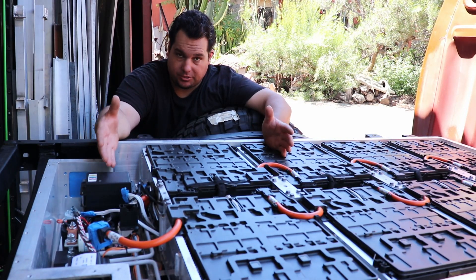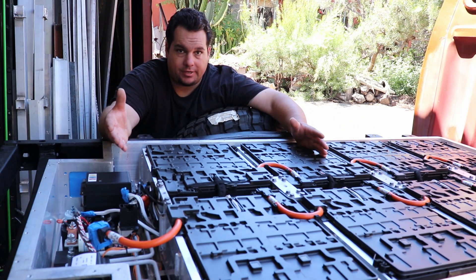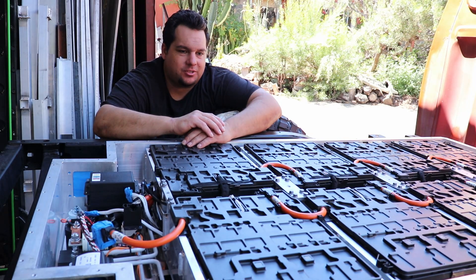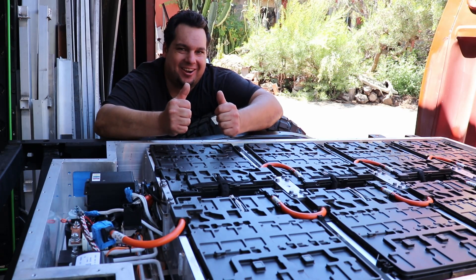This does entail a bunch of wiring — I have to go through and rewire all of these modules. But I do this every day at work, so it's not a big deal. So with that in mind, let's take a look at what I've done and what I still have to do on this battery pack to get it ready to do some burnouts.